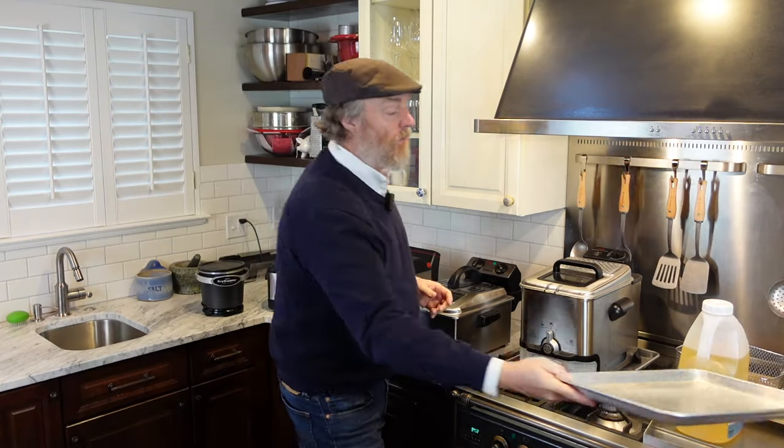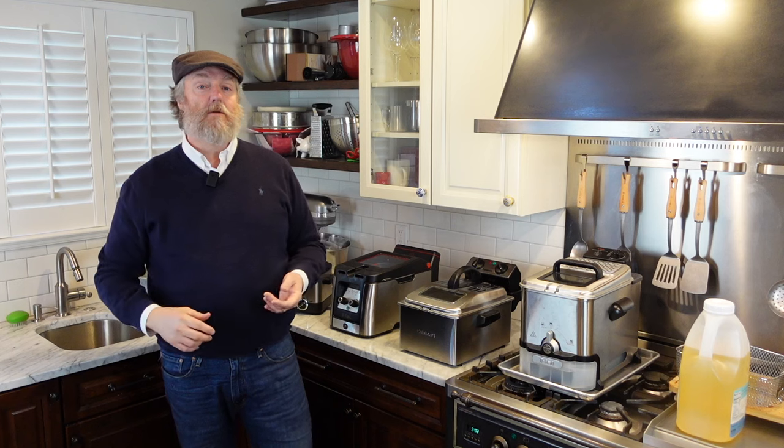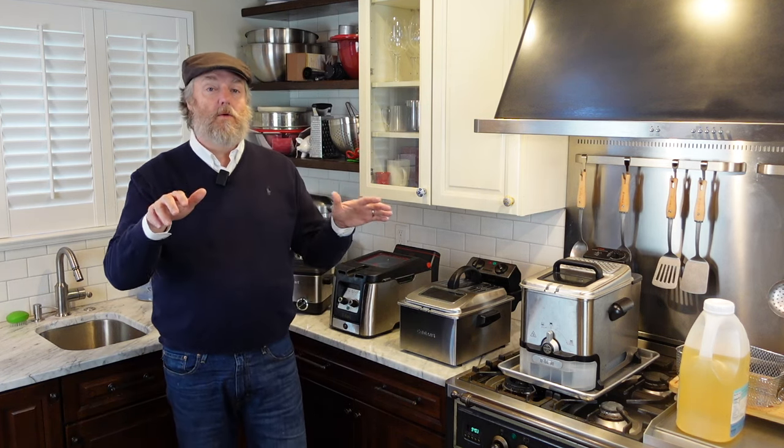Tip number two: most of these fryers will fit on a rimmed baking sheet. Pretty much everybody who's ever used a fryer has made the mistake of bubbling over the oil — putting too much in, or something wet causes the oil to bubble up and over. If you have the fryer on a rimmed baking sheet, that will contain all that hot oil if you have a spill.